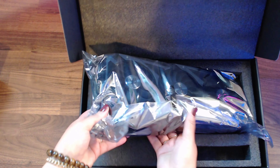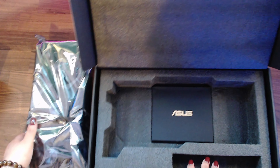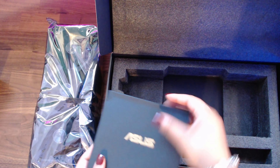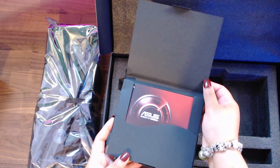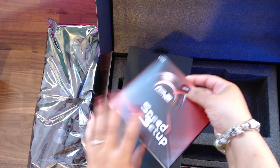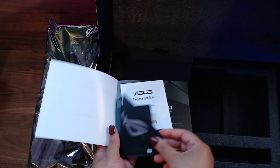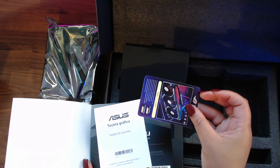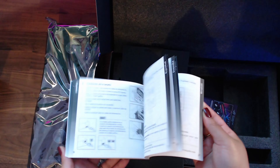And then of course underneath we have the GPU right here. As I mentioned, it's a lot heavier than I expected. There's the quick setup book, showing you the ASUS branding. It comes with a speed setup booklet — anytime you get a GPU you want to make sure you read the handbook. It also came with a sticker and a collector's card, so I just want to let you guys see every single thing that comes in the box.